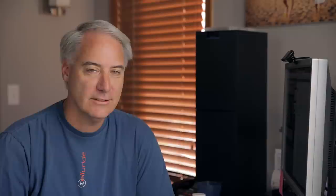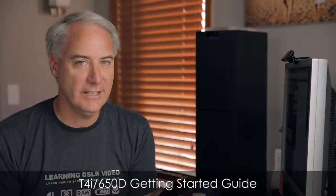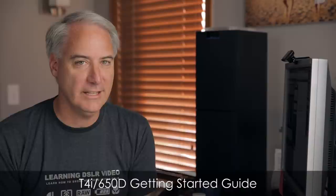So basically the two big new feature differences are the touchscreen on the T4i and the T4i's autofocus mode for video. Before I get into image quality, I want to let you know that I'm done with my training for the T4i — it's a getting started guide, about two and a half hours long. Keep an eye out for it; it should be out in a couple of weeks.